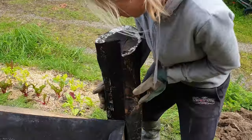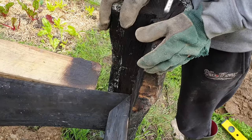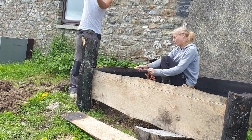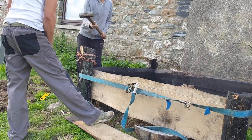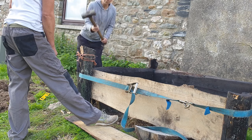The corner posts are really mainly just to hold together the mitres as a joint, so they don't have to go deep down at all really — the whole structure is not going anywhere as soon as it becomes filled with earth.